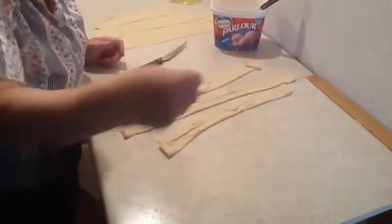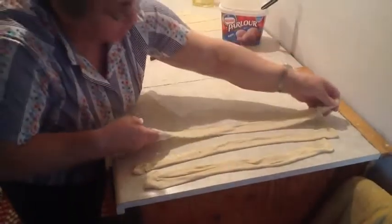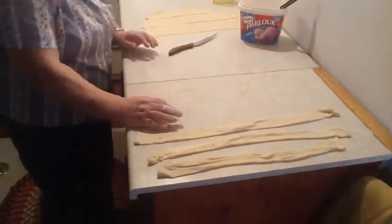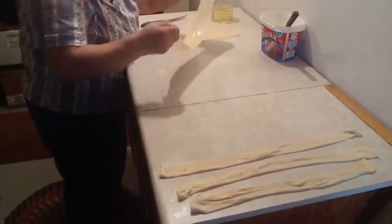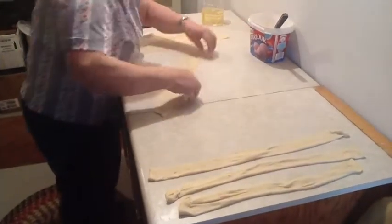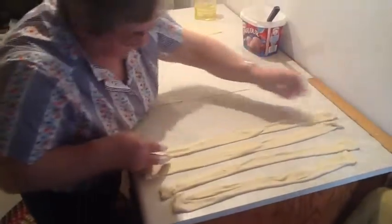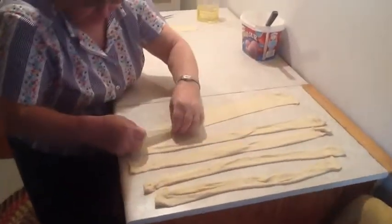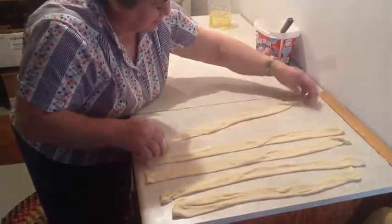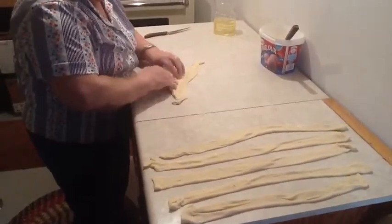So where is this recipe from? I don't know, but I think it comes from the Schwabisch tradition. You can put a little sugar in and make apple strudel, mohn, or poppy seed strudel — just make it a little more sweet. In the olden times, farmer's wives didn't have time to be fancy, so they used the same dough for bread, kuchen, and strudel.